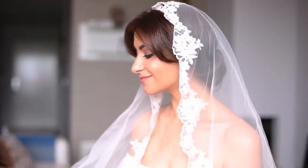Hi guys! As you can see, today's tutorial is for all my beautiful brides-to-be out there. Hopefully this will inspire you to choose the perfect updo for your big day, so if you haven't got a clue yet, just keep on watching.